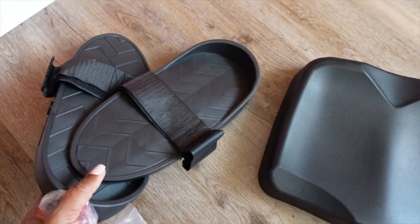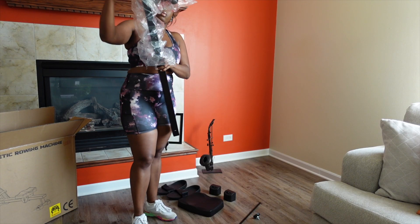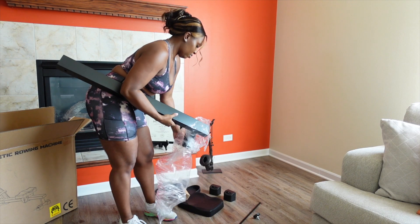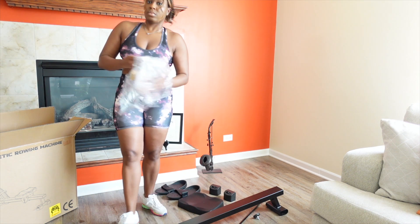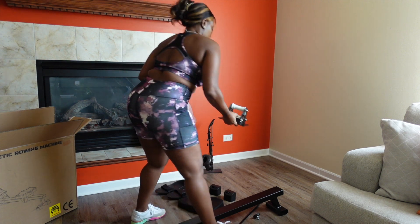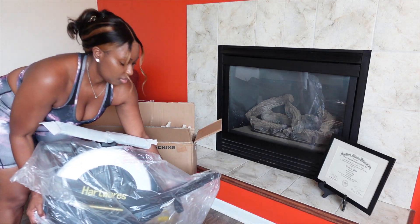which I love because one wrong move on a cheap piece of equipment can send you to the ER quick. Everything I need to build this machine comes included in the box — the screws, bolts, even the tools are easily labeled so that even an only child slash daddy's girl like me can assemble it myself.